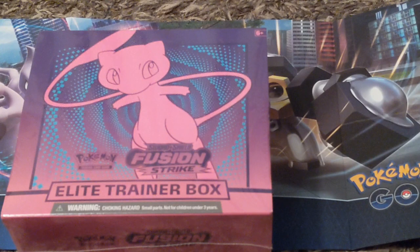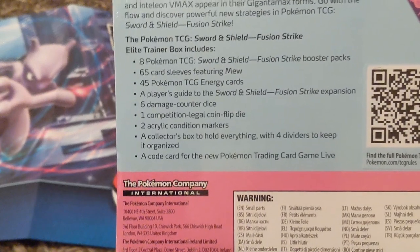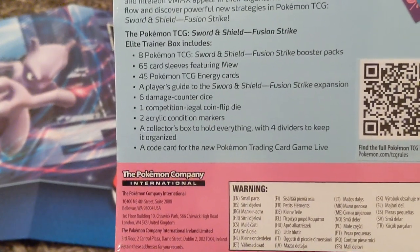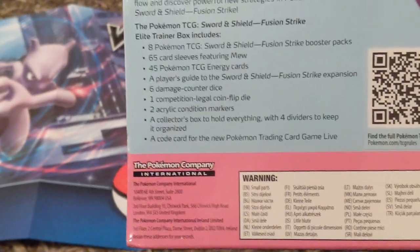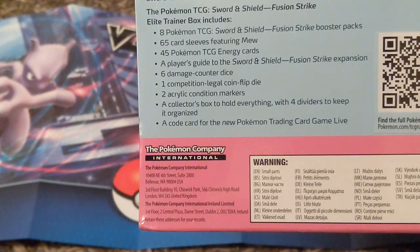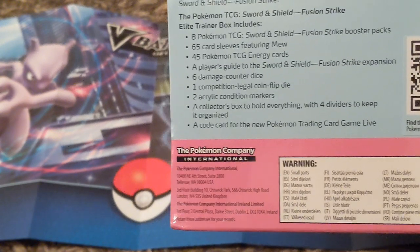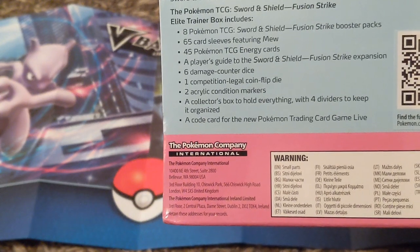Hey everyone, I've got a Fusion Strike Elite Trainer Box to unbox and review and rip the cards. This is the Fusion Strike Pokémon set. This is the box and it tells you on the back what it's got in it. It's got eight Pokémon Sword and Shield Fusion Strike booster packs, 65 card sleeves featuring Mew, 45 Pokémon TCG energy cards, a player guide, six damage counter dice, one competition-legal flip coin die.